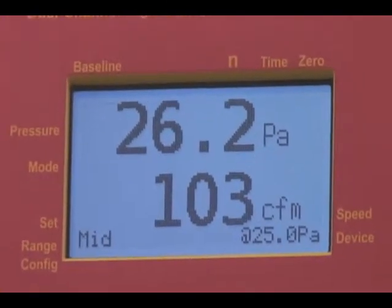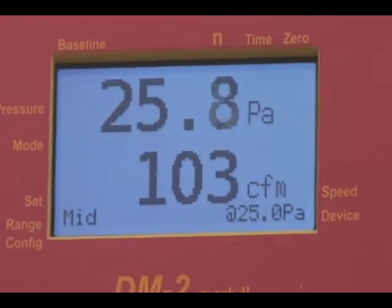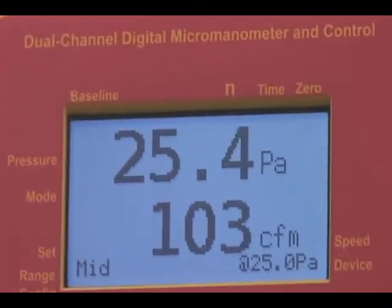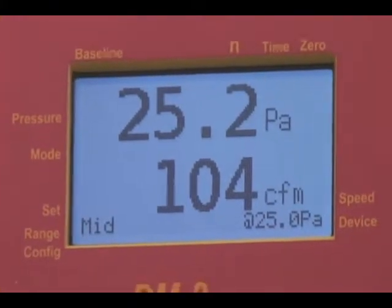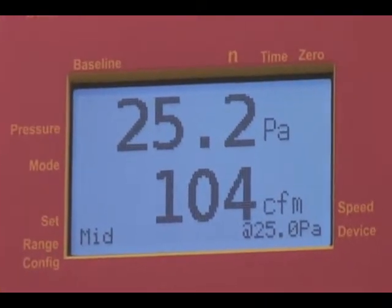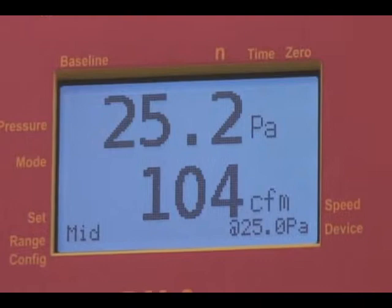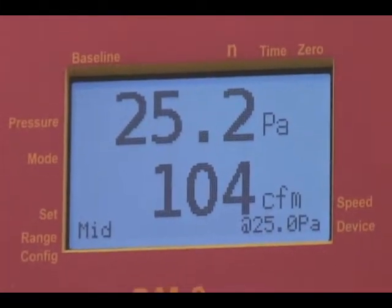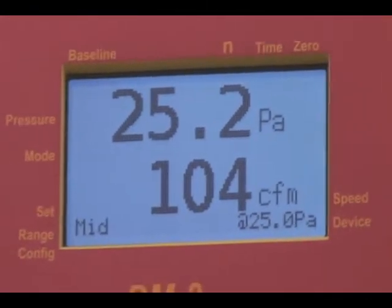So it appears this fan is in good calibration. The gauge is working correctly and the operator is working correctly. If it doesn't happen to be working properly, then typical problems might be there's a leak in the flex duct or perhaps one of the tubes are crimped or plugged with water. But in this case it seems to be working fine.